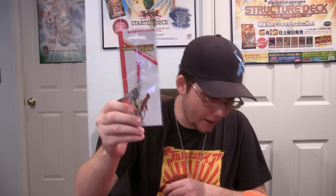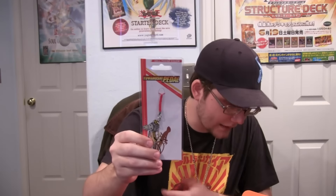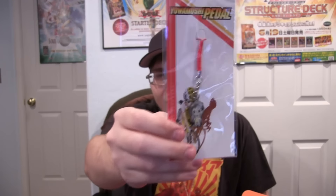Then we also have Yowamushi Pedal. I'm not really sure — is this some kind of bike anime? I guess so. It's a cell phone charm. Cell phone charms are a big thing in Japan; I don't notice anyone having one over here, but still pretty cool. Show off your favorite anime like that.